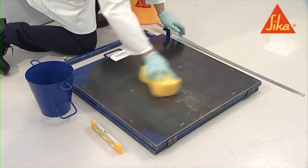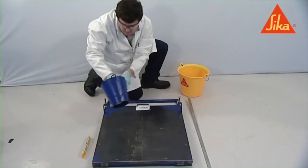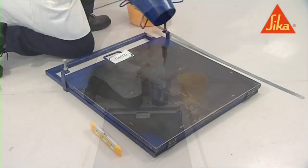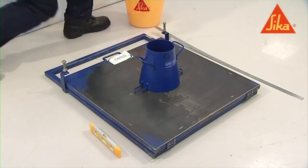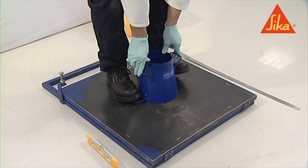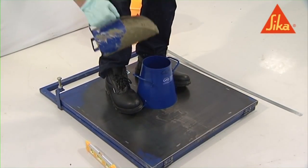Clean the table and the mold and dampen them immediately before testing, but keep them free from superfluous moisture. Place the mold centrally on the tabletop and hold it in position by standing on the two foot pieces.